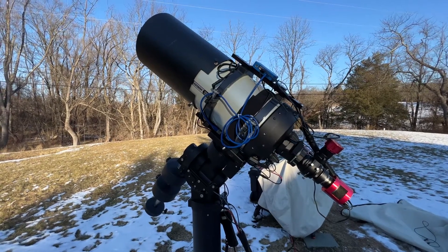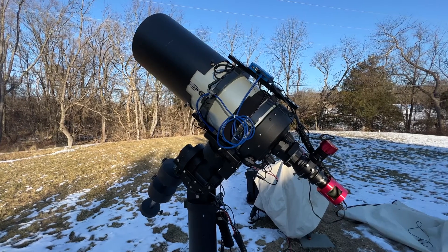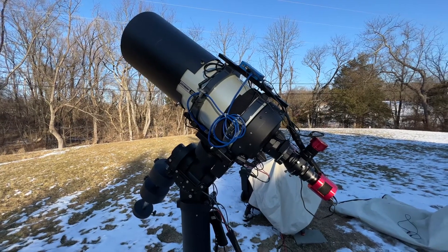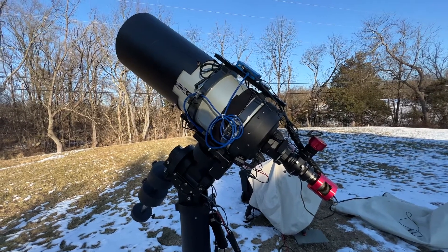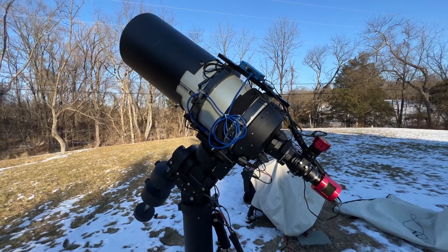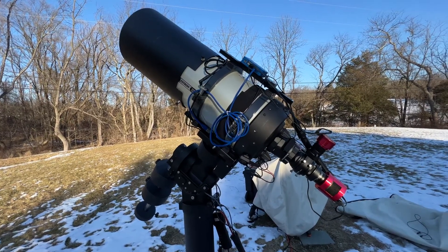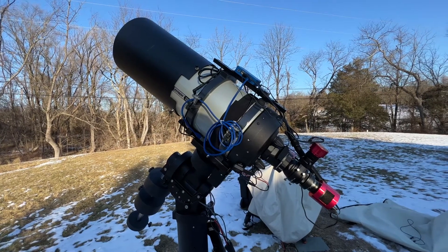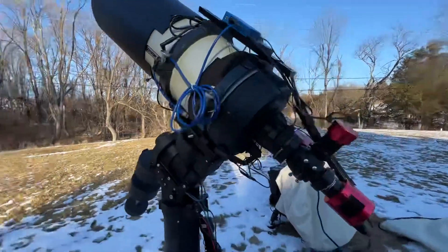Hey folks, so for today's video I'm just going to go over a quick little mod that you can do if you want to bypass the DeckHub assembly to power your gear as well as connect it to your computer. In my case, I was just having problems with it — it's never worked properly. The supplied power adapter simply wasn't strong enough to power all my cameras, the autofocuser, and a dew strap. So I decided to take matters into my own hands — let's just get to it.